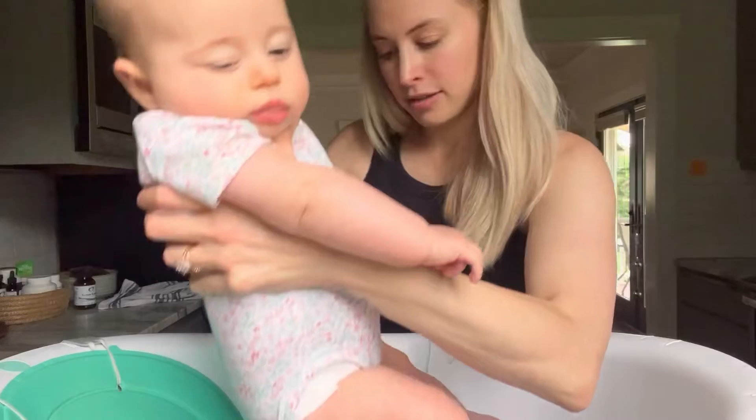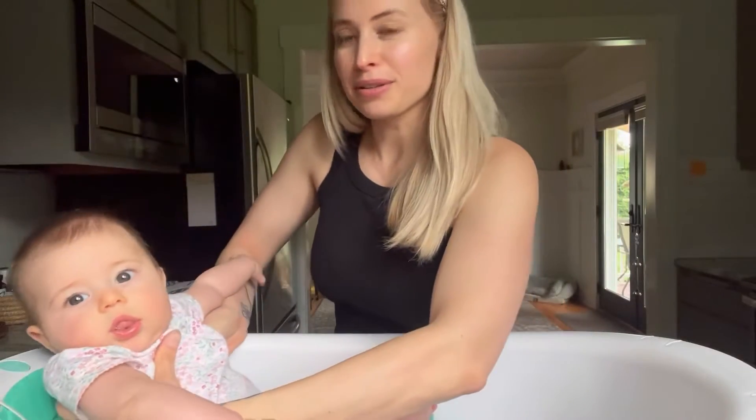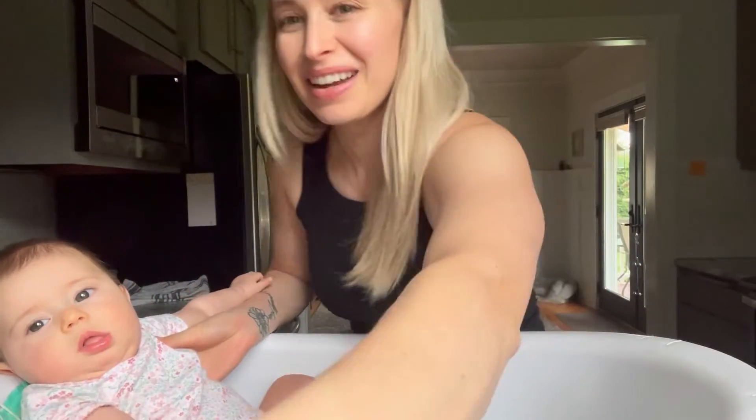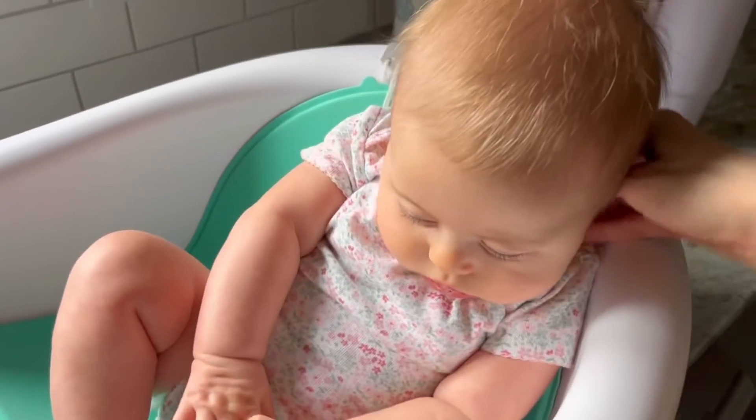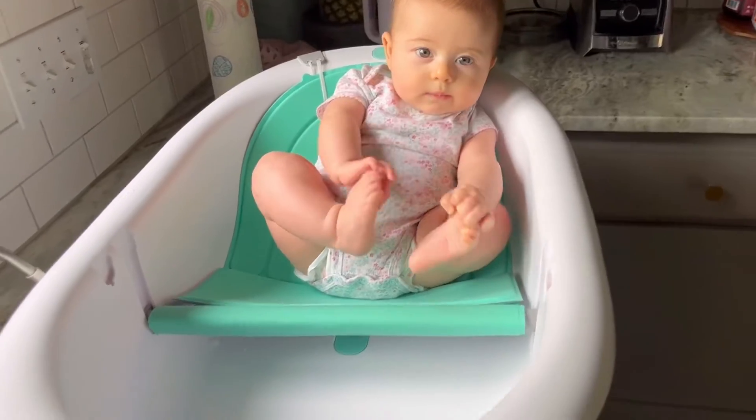You just set them in. It's actually still a little damp because she took a bath earlier, but she's getting a little bit bigger so she's in the second setting and now she can kind of lean up a little bit. She actually really likes the bath.